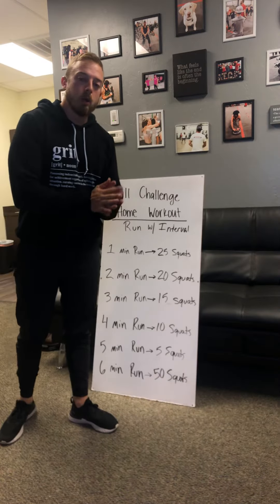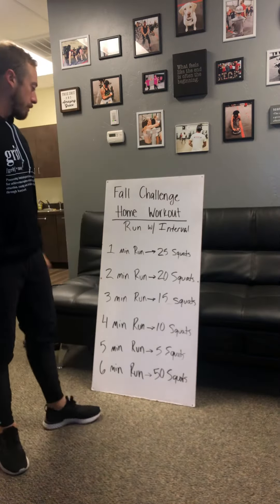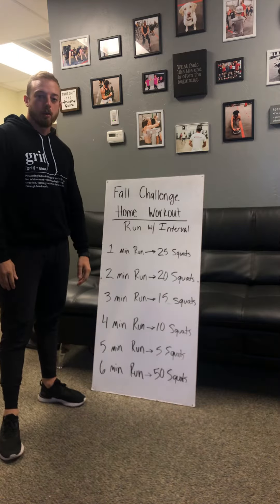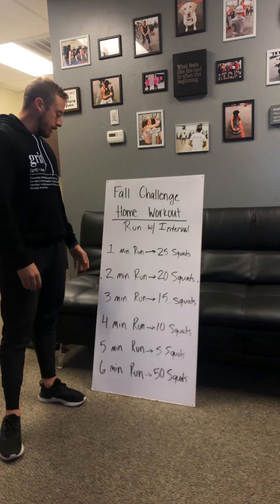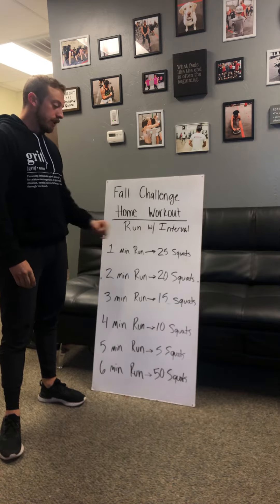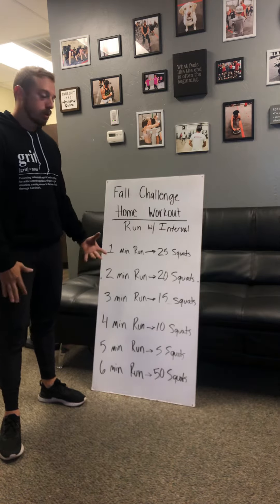What's up at-home challengers? Pretty simple workout today. We got a run with intervals. All you got to do is start off with a one minute run and then you're going to hit 25 squats.